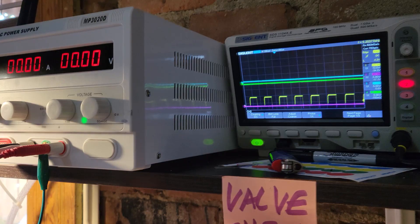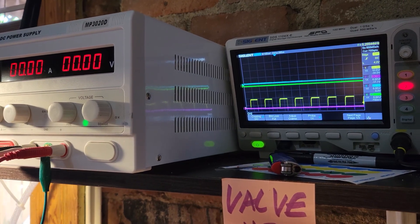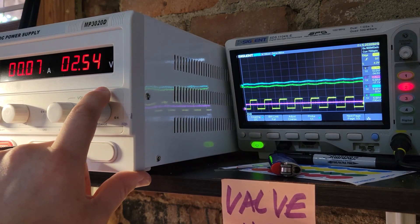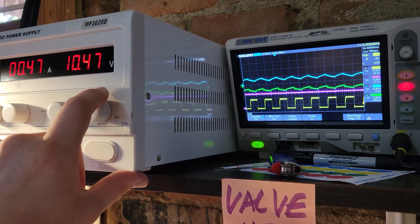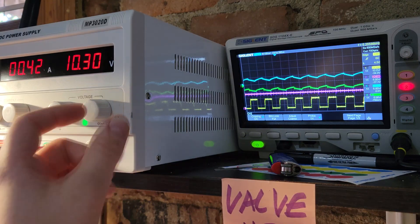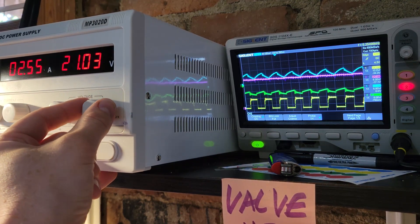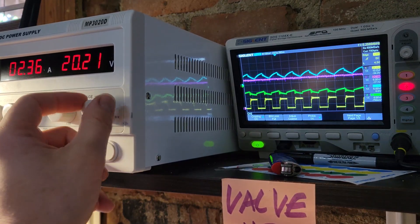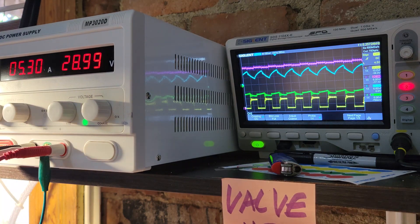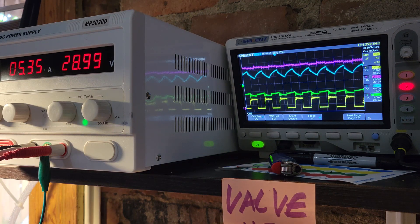Alright, we have the 540 MOSFET in now. Let's see what she does. At 10 volts, about 4.4 — say 3 amps. At 20 volts, we've got 2.3 amps. And at 29 volts, we've got 5.3 amps. We're at 144 volts at the cell. Good production, right at that 100 mark.